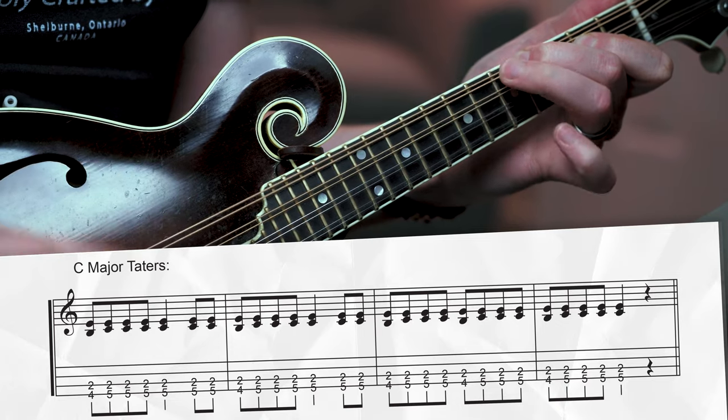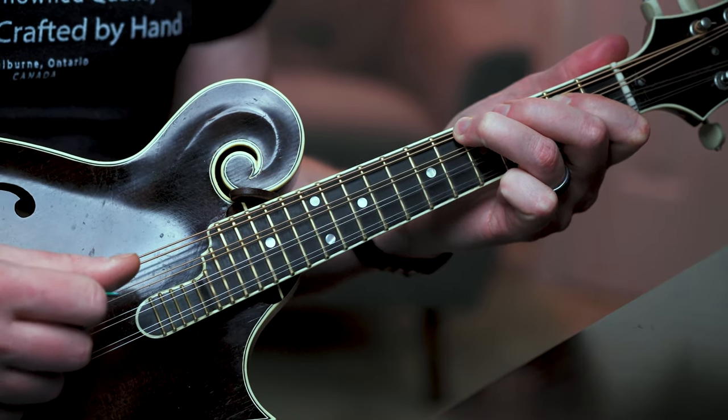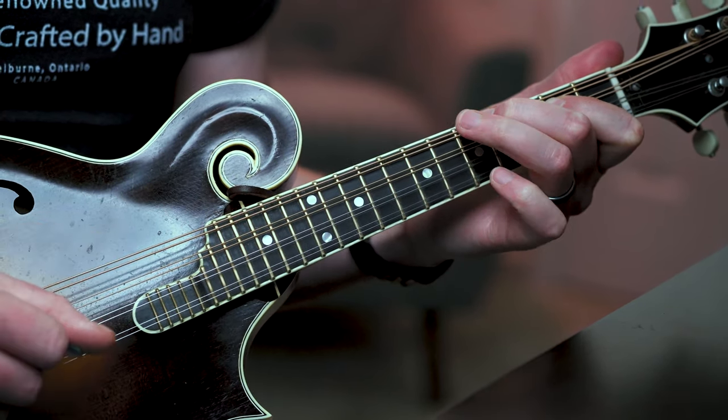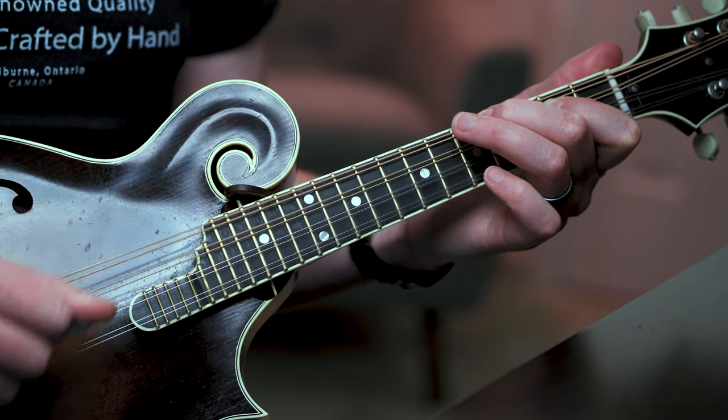Those are the big three keys in the bluegrass fiddle tune repertoire, but just to cover your bases you might also encounter a tune in the key of C. Since we don't have an open C string, here's what we might do instead. Here I'm playing a C major double stop: my ring finger on the fifth fret of the G string, my index finger on the second fret of the D, and then toggling up to the root C note by playing the fret beneath it - this B note on the fourth fret of the G string.